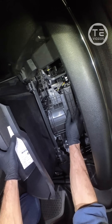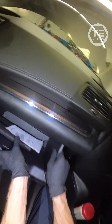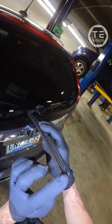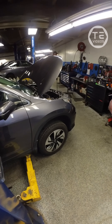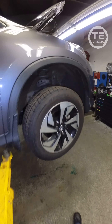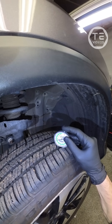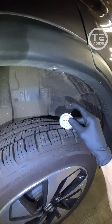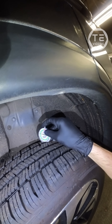Moving on. Rear insert — aftermarket, looking real nice. Pick the tread real quick. Buddha 9. Ten on the inner. That's a Buddha 10. And a 10.